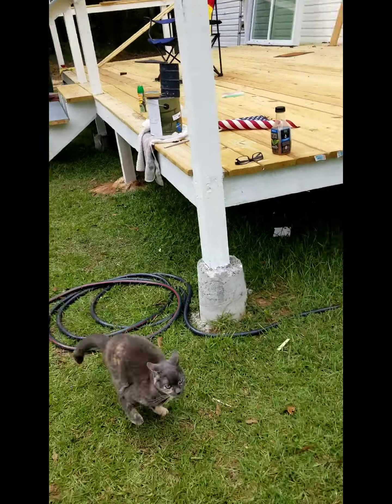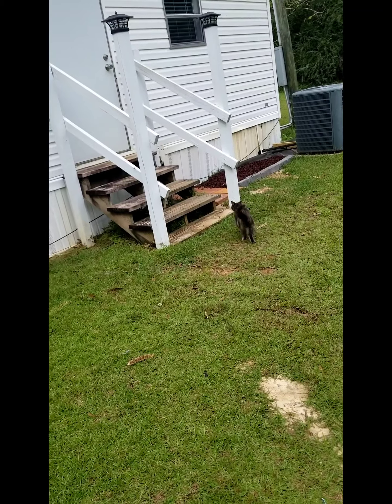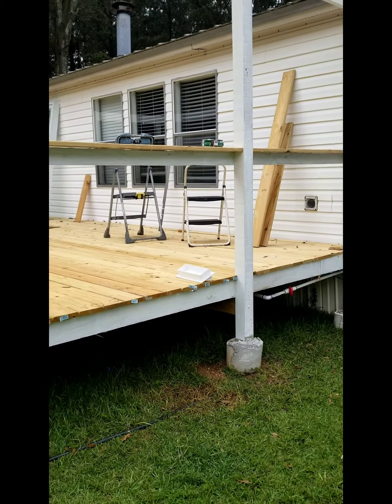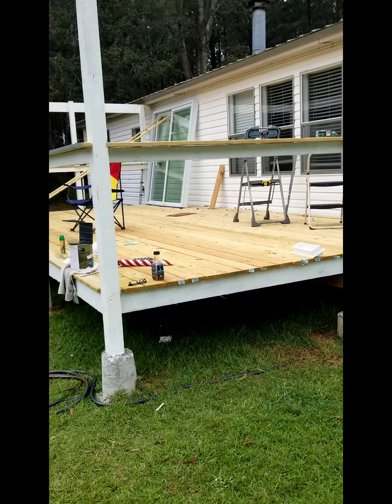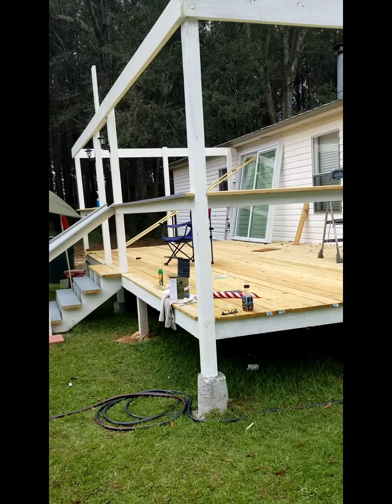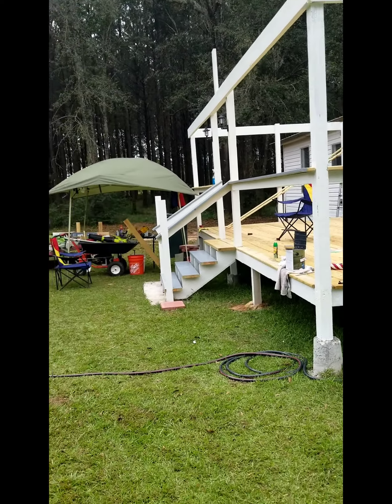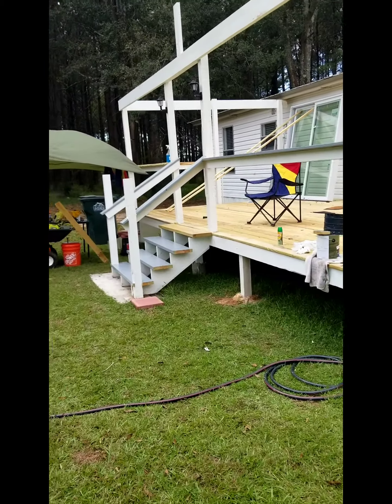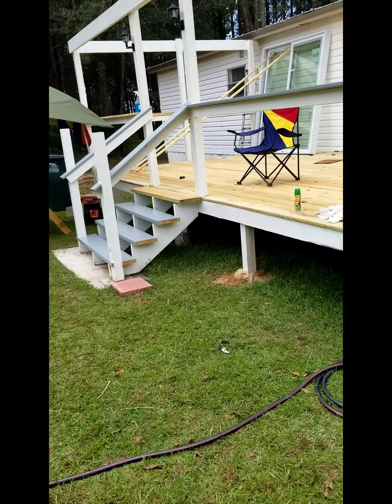I haven't sent a picture or anything since we had been working on the garage — that was the last time. I had maybe a little bit done on this porch, but I decided I was gonna do a video for my friends out there.